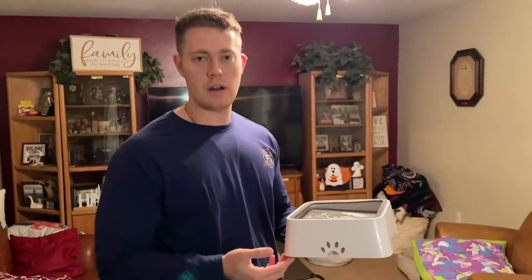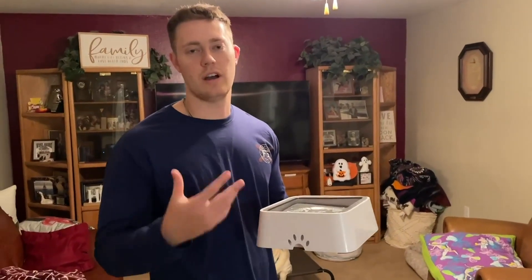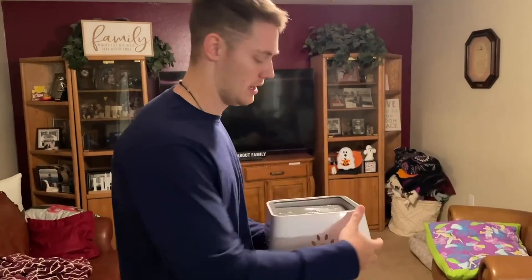There are also rubber grips on the bottom, so this is great for tile so that it won't slip and slide and your dog doesn't have a hard time drinking. So I'm going to go ahead and put this down for him.